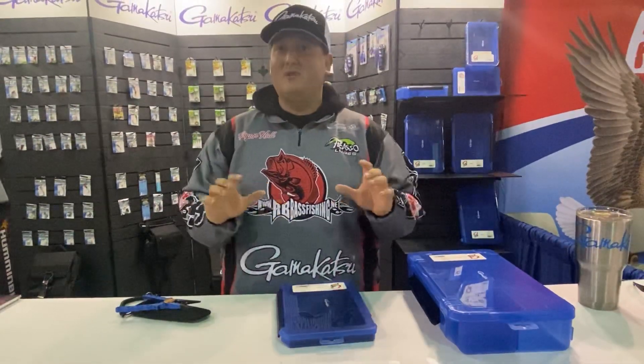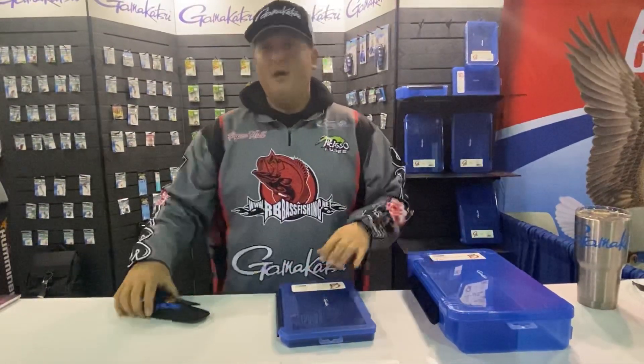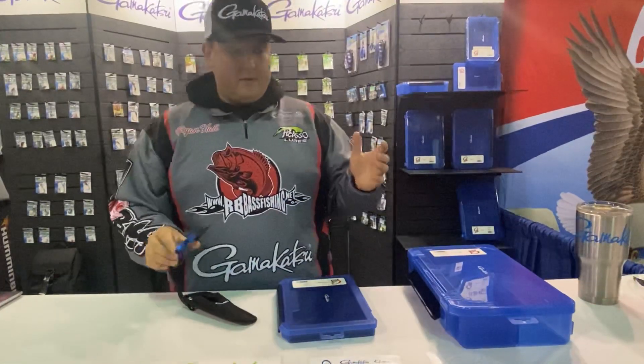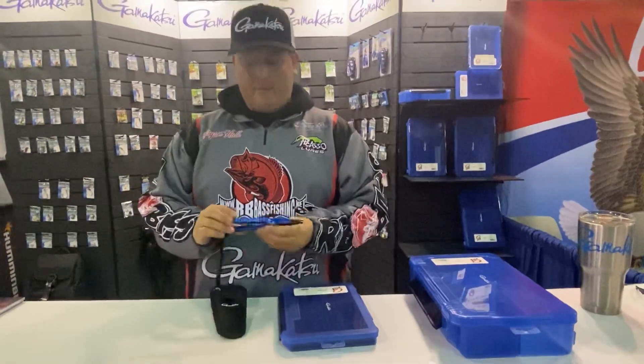Not just hooks, because those are awesome too, but we're talking about tackle boxes and accessories like these pliers. They're top of the line — it's my first time really playing with them and I'm very impressed.